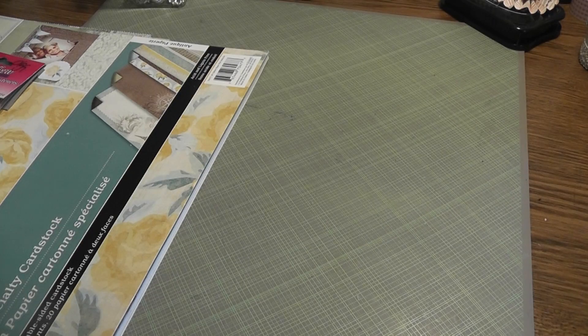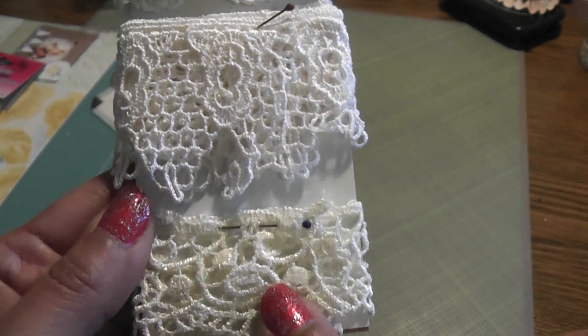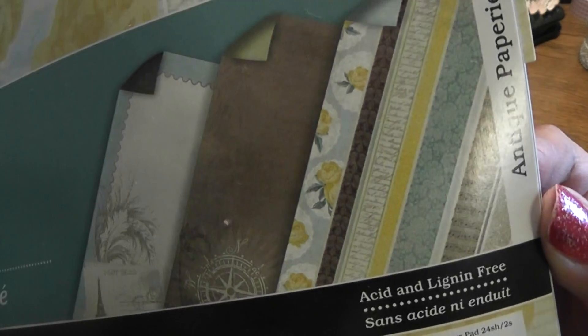You have to use three trims. My second trim is this one that I received from Karen Sue — thank you, Karen Sue. I have one tiny bit left on that one. And I use this trim here that I received from Steph, Brown Baby Craftaholic — thank you, Steph. I use some hook and loop fasteners — thank you, sis, for these. And then for my papers, I use the Antique Papery by ColorBox. Super gorgeous papers, I love this paper pad. I had to pull it out of the hoard vault; I haven't used it in some time.